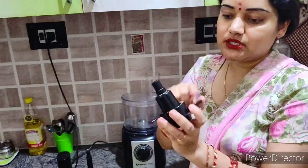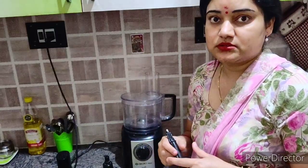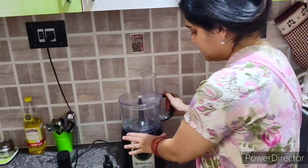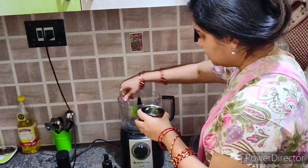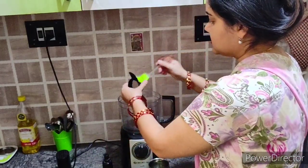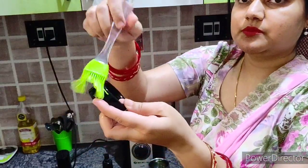Add oil so that it can rotate properly. Once it is seasoned, you will be able to do it without oil as well. We will also need a little oil in a small bowl on the side.